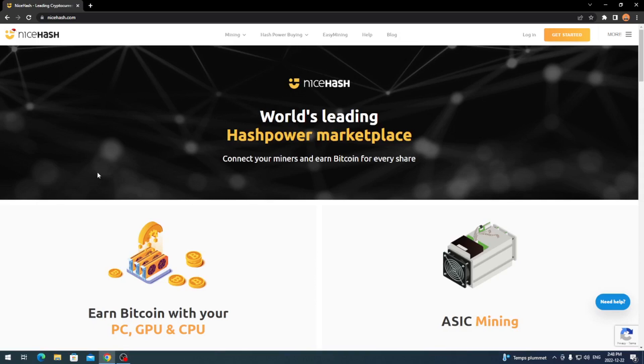So you just want to head over to nicehash.com, and it's going to bring you to the home page. As you can see, it's the world's leading hash power marketplace — connect your miners and earn Bitcoin for every share.